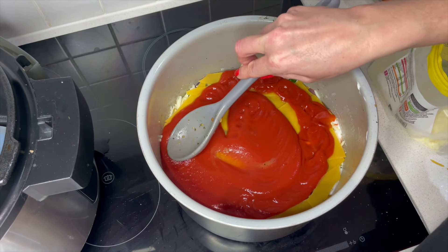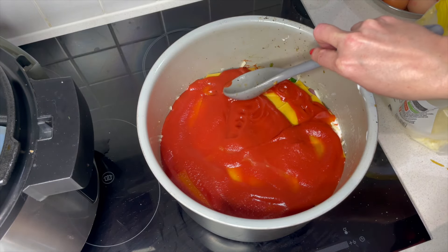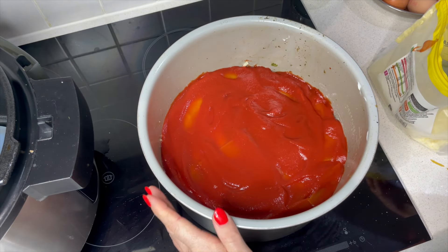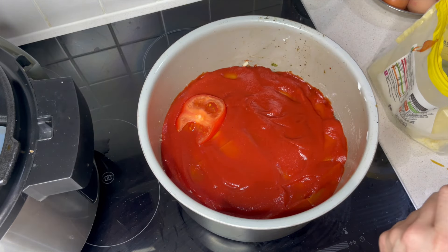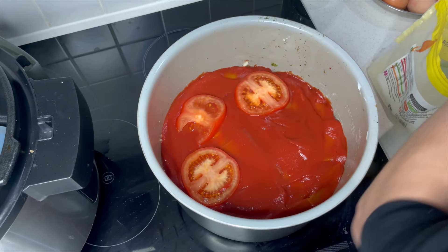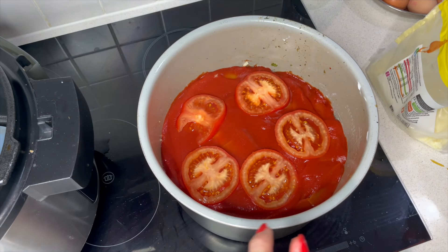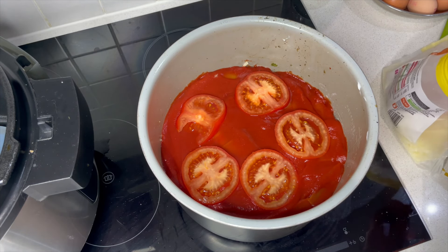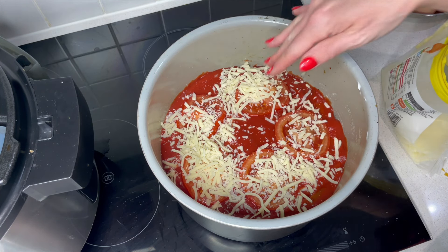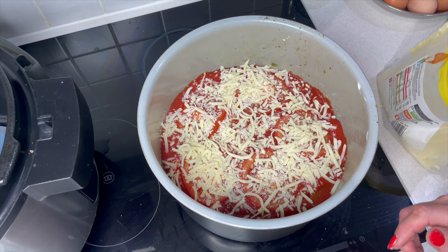A nice layer of lasagna on the top, and we finish that off with some tomato sauce. I'm just going to smooth that out — we want enough to cover the pasta; it's really important to cover the pasta otherwise it's going to go all crispy and not so nice. This is optional, but I had a tomato left in my fridge so I sliced that on the top. Then lastly we just finish it off with some more mozzarella cheese over the top, and there we are — all layered up — and now we put it on to slow cook.